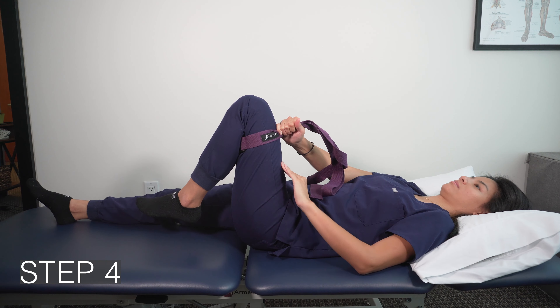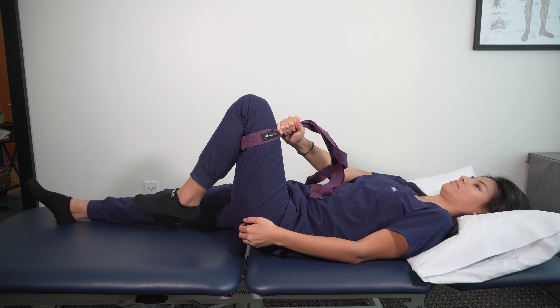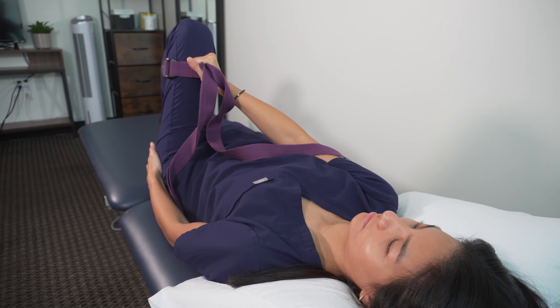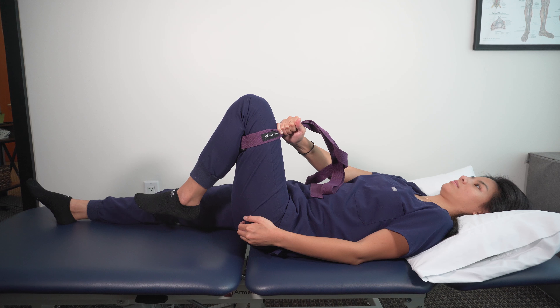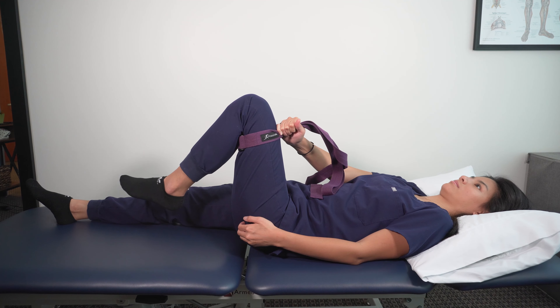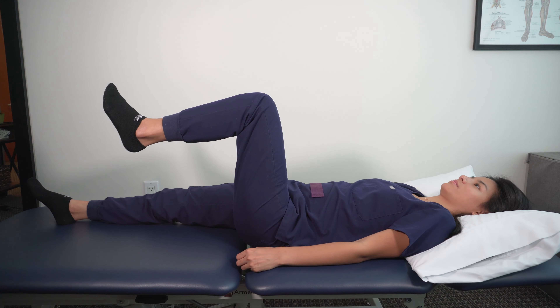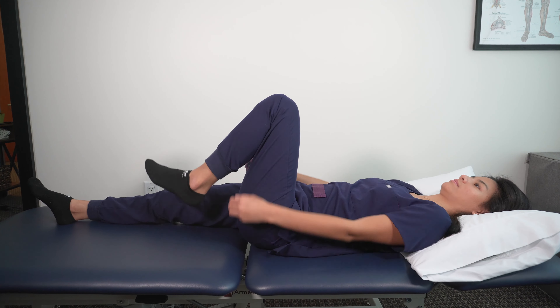This exercise is categorized as fundamental, specifically working on the core stabilizers of the hip. This is one of the most difficult exercises to learn because of the amount of control and awareness that goes into isolating the glute muscles without turning the quad on. So don't be discouraged in the beginning and spend time doing the exercise. Eventually, it will click.